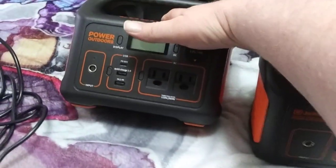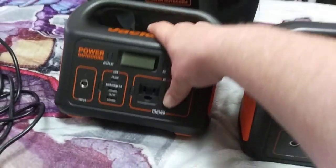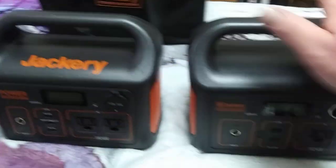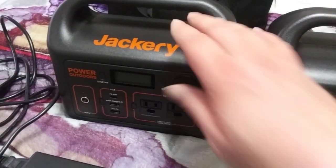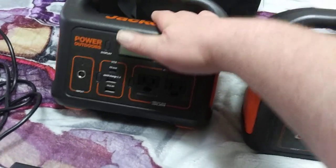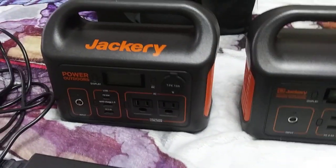When I plugged in my PS4 and the VR headset, this thing seemed to get about as much run time as the 240 with its 240-watt-hour capacity, which was really kind of disappointing. I'm thinking it electrifies both electrical plugs when you hit the button, which could cause it to lose more power. But either way, it's still pretty good.